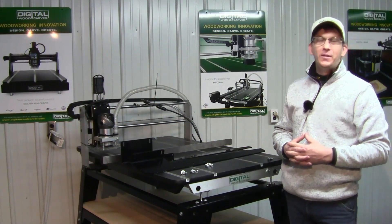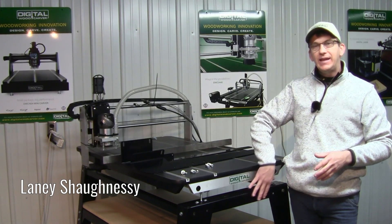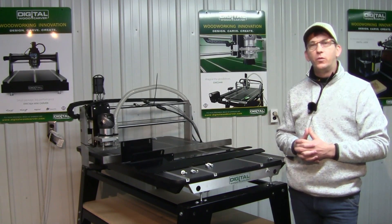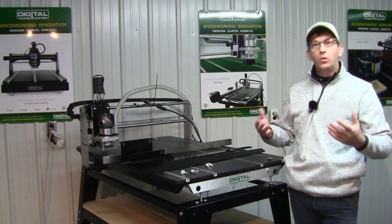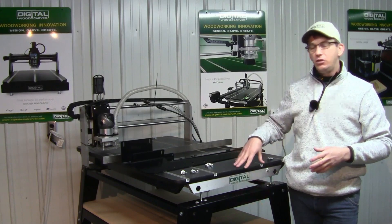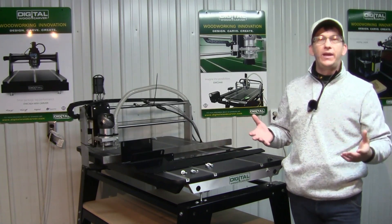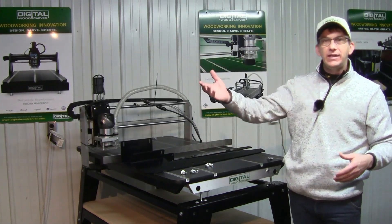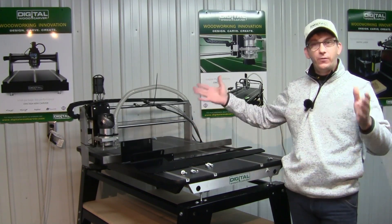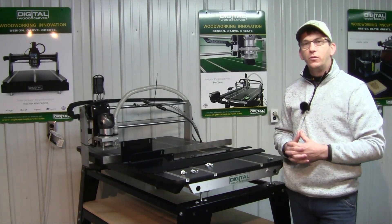Hello and welcome to Digital Woodcarver. My name is Laney Shaughnessy and in this video I'm going to walk you through how to set up and attach your fourth axis accessory to your DWC 2443 access standard package. If you ordered the four axis standard package you should have received the stand, the unit, your fourth axis attachment, and the mounting brackets.